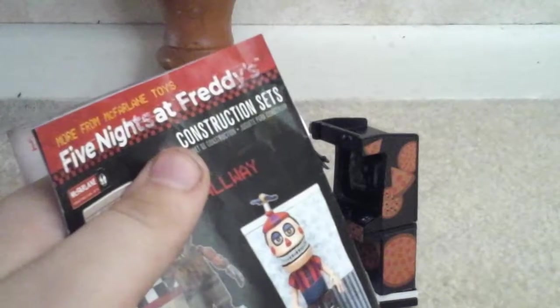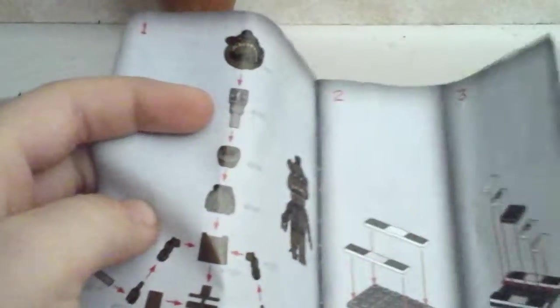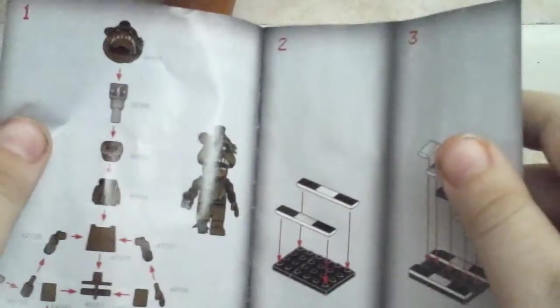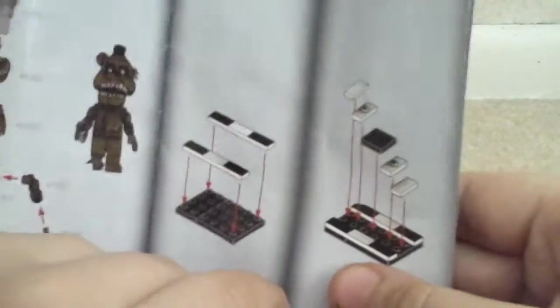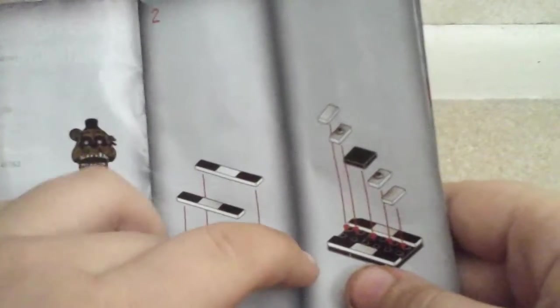Now it says you can build this, but as you can see in the packaging it's like an action figure — so you actually don't have to build it, unless you want to get it correct. I guess nobody would do that. What's the point? It's actually cheaper than Lego, but kind of expensive. The show stage was like $29 at Walmart.